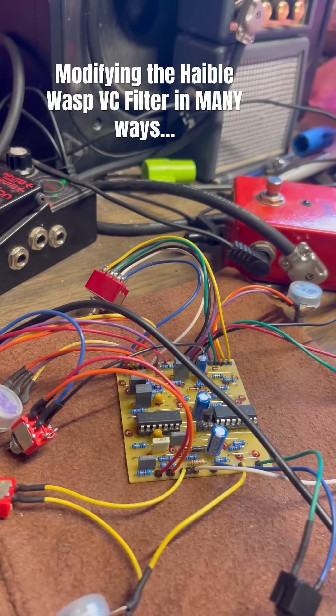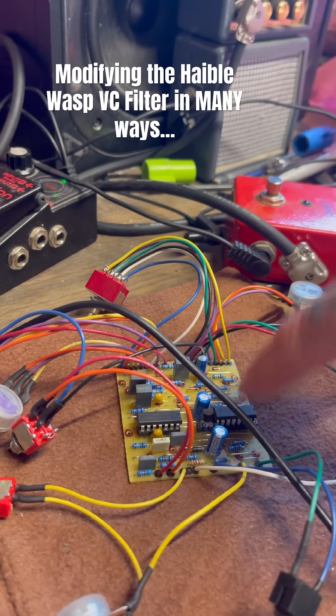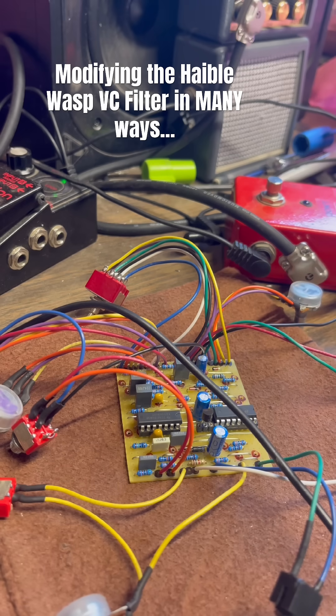Alright, so I hope you can hear this because I'm just using the onboard speaker of the 303 and it's kind of quiet. That's just the bass line that I have programmed into the 303, but I have the CV coming out of here into the filter circuit. And the CV signal for this is a little bit weaker than a lot of modular stuff does.